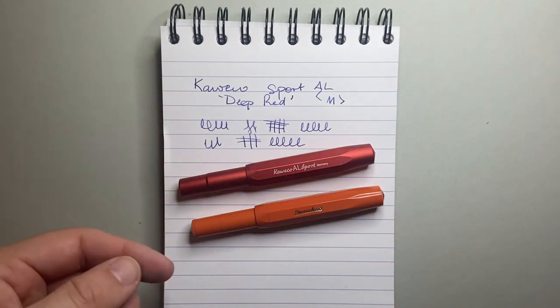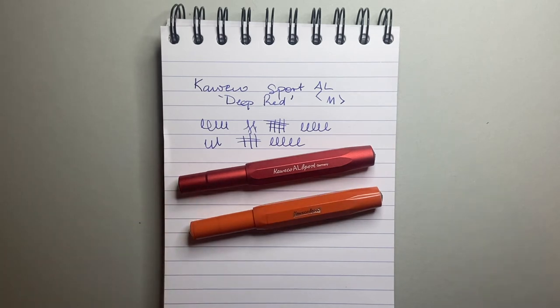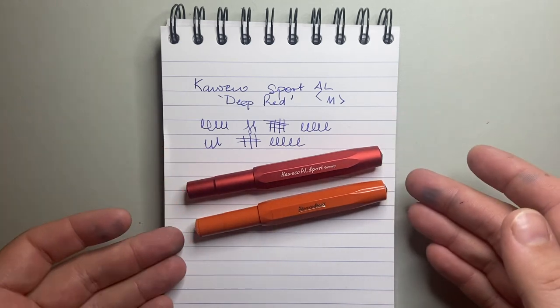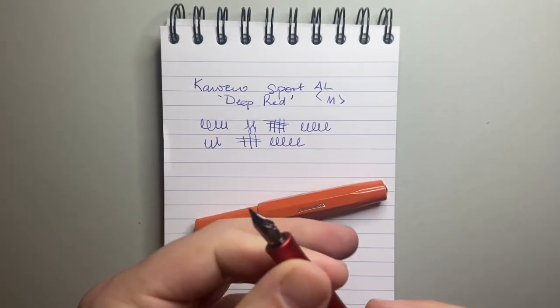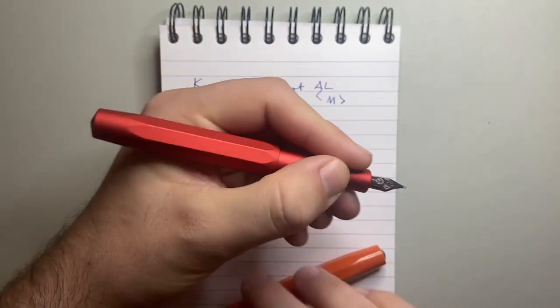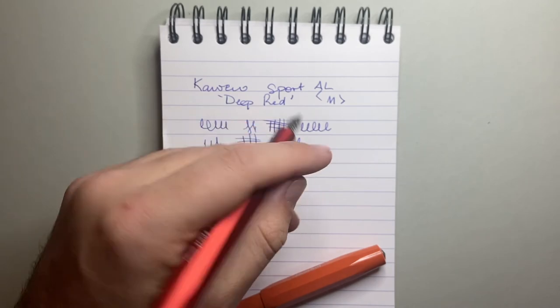The AL version in anodized finishes will chip and mark, and you'll get micro scratches on the plastic too. So durability-wise it's much of a muchness. Size-wise, it's much of a muchness — it's ever so slightly longer uncapped, and when posted it's slightly smaller. You kind of feel that a little in the hand, but it sits back in your hand similarly, just with a bit more weight, so you feel the presence of the pen more than with the plastic version.